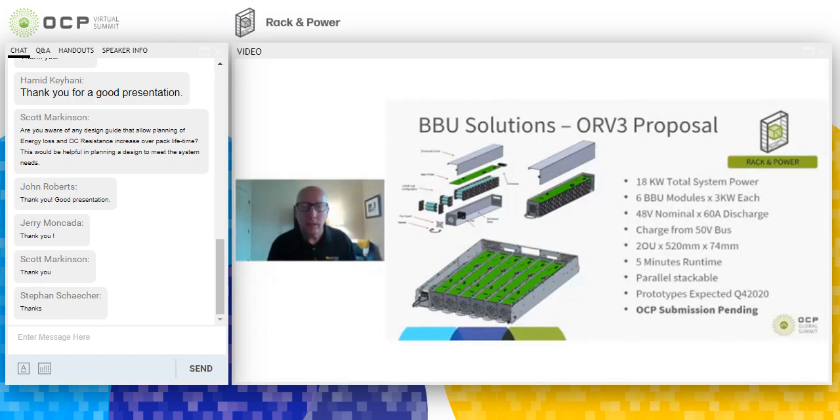The unit is 2U high, an open U height, and roughly 520 millimeters deep, supporting five minutes of runtime. Not only is this BBU module parallel-stackable within the chassis, but also within the actual system itself — so depending on the runtime needed, you can run multiple 2U high solutions. Similar to the Open Edge product, we're looking at the tail end of this year or early 2021, and we plan on submitting this to the OCP community.